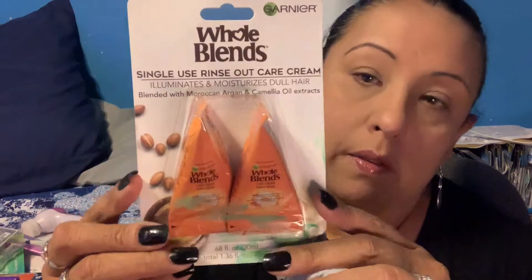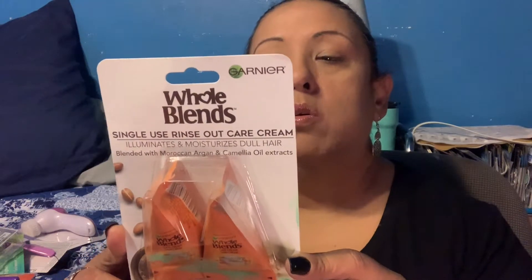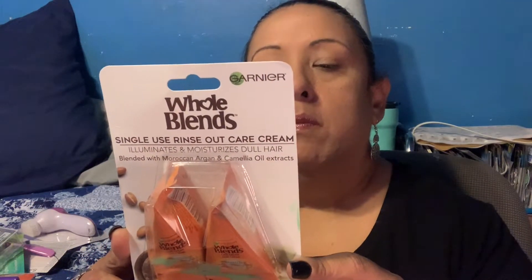The last beauty item I got was a single-use rinse-out care cream from Garnier. It illuminates and moisturizes dull hair. That was all the beauty stuff I got.